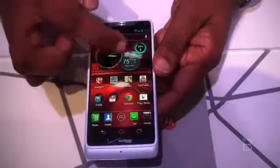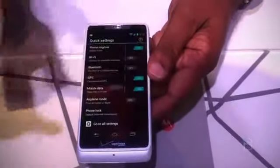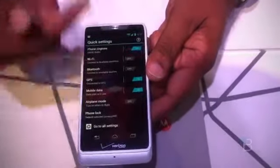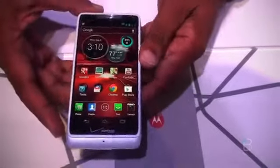And these circular widgets — look at it, very convenient. And once I have access to all the settings, I think it's the same as the other one: good display, nice, bright display.